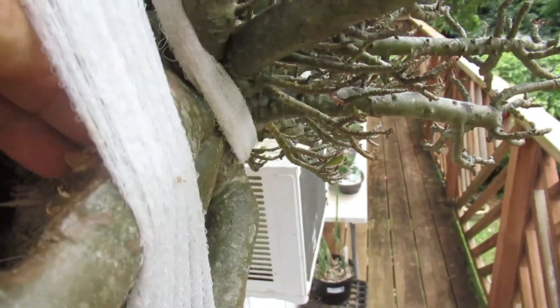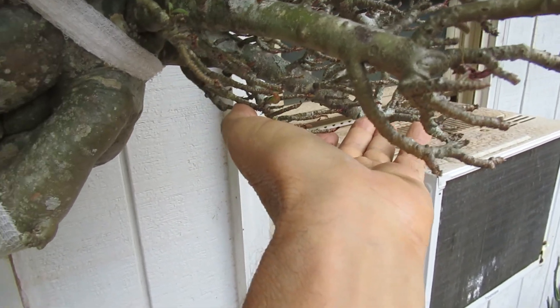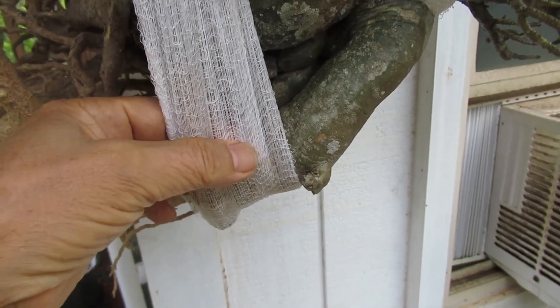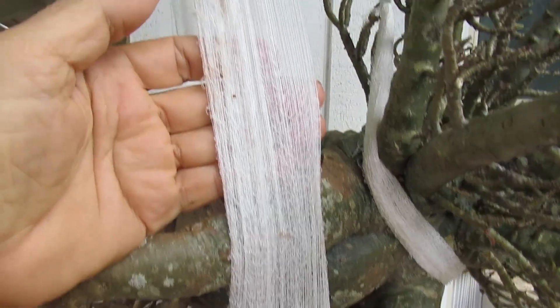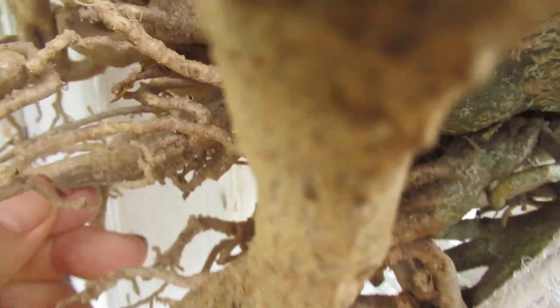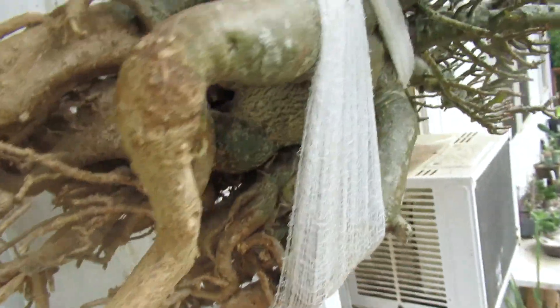So I washed it, dried it, and cleaned out the rotten stuff. I hang it rather than lay it down, because if I lay it then the branches would get damaged by its own weight over a long time. This hanging wrap is actually something from a pharmacy, made for wrapping people with wounds. So this is how I'm caring for my baby.